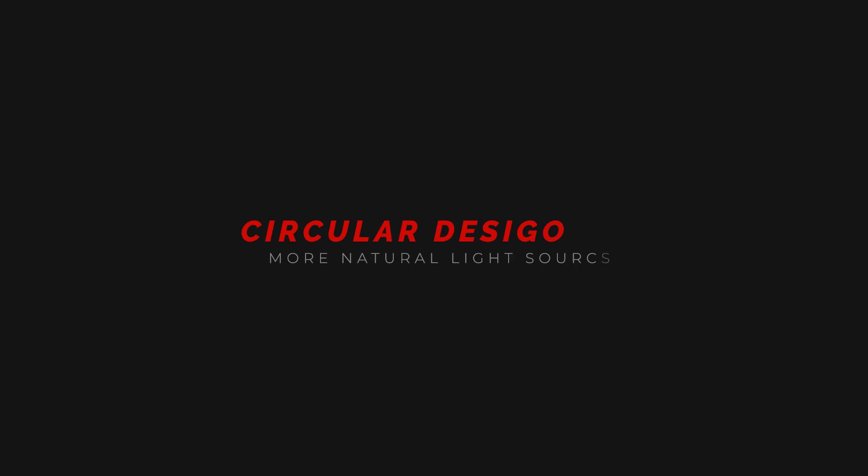I also want to point out another feature of this softbox: they've redesigned where the rods sit in the fabric, which means the fabric is pulled wider, giving you a more circular shape rather than a hexagonal shape like other boxes. It's a subtle difference but some people pick up on it — you might be able to see the circular shape of the light reflected in my eyes right now. Some people like that pure circle catchlight in the eye.